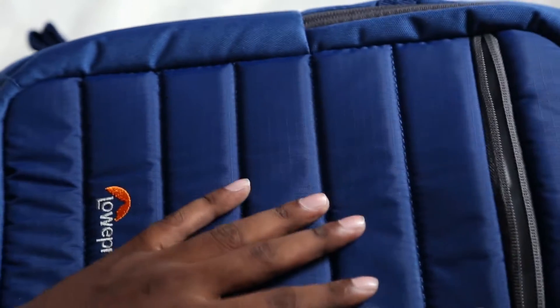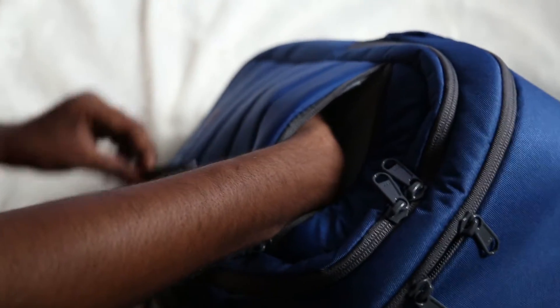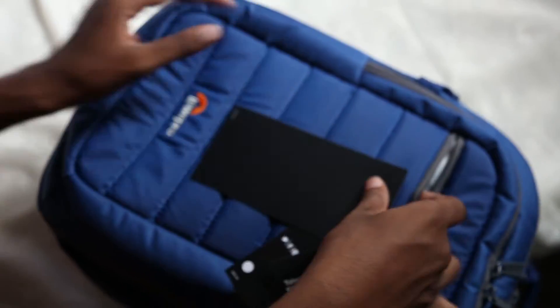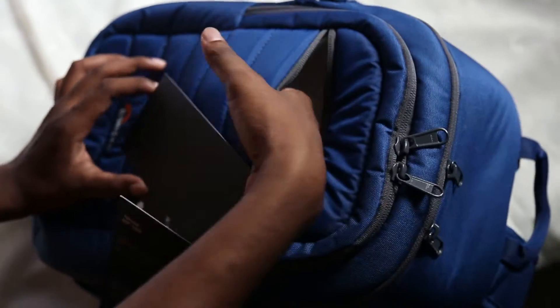You can see there is a pocket where you can put some memory cards. And the depth inside — this is exactly how much depth this bag has inside.